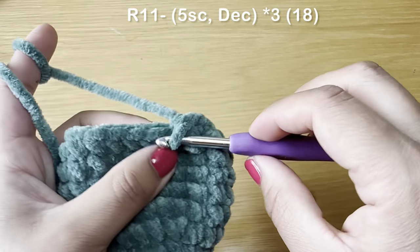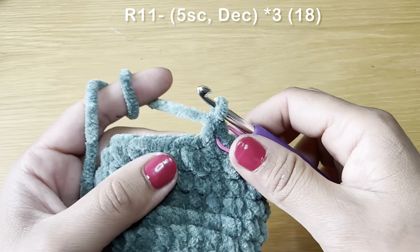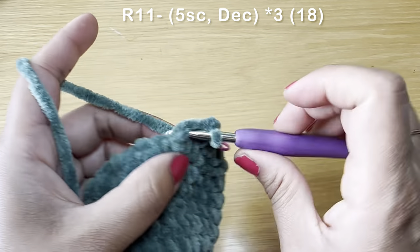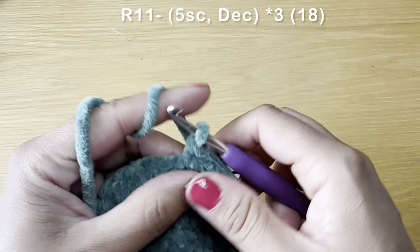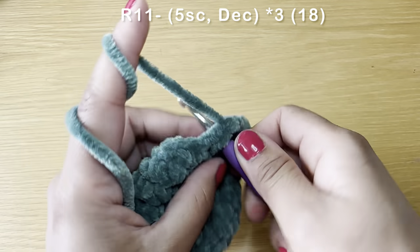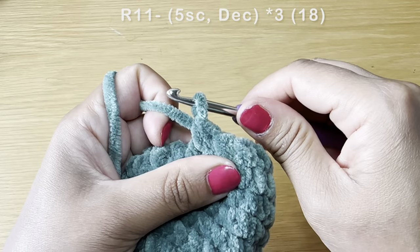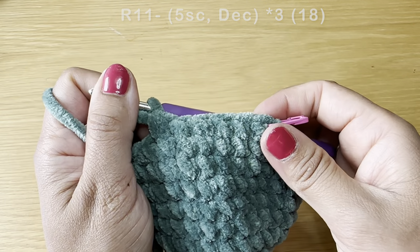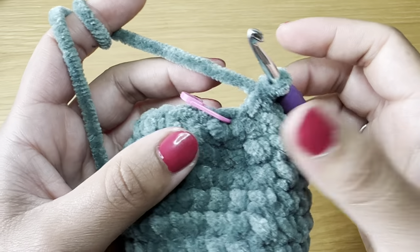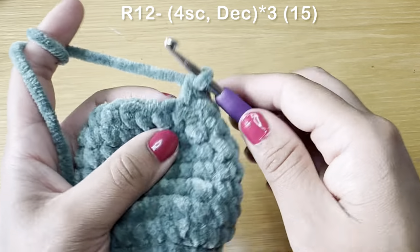Start the next round with five single crochets in a row, then follow with a decrease: pull up a loop from the next two stitches, three loops on your hook, yarn over, pull through all three. The combination is five single crochets followed by a decrease. Repeat all the way around. At the end of this round your stitch count is 18. Start the next round with four single crochets in a row.